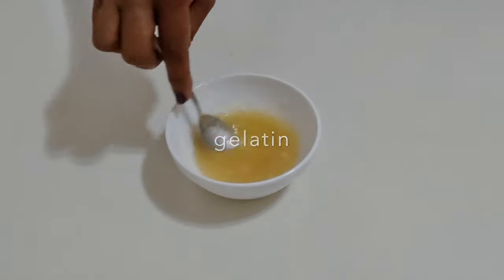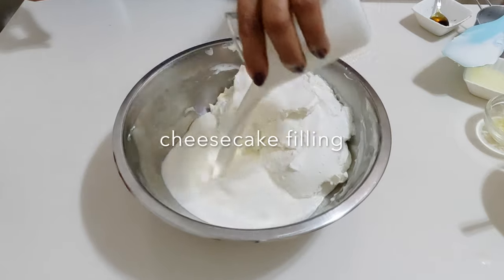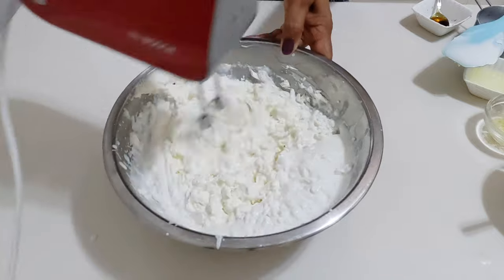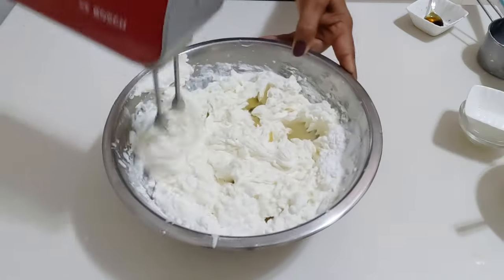Sprinkle gelatin over cold water and leave to bloom. Dissolve in the microwave until it becomes liquid. Beat the cream cheese, sour cream, and sugar in a large mixing bowl until smooth. Add the vanilla extract and combine well.